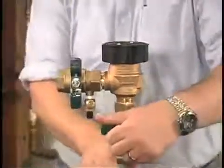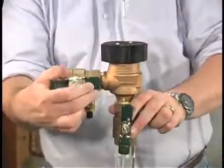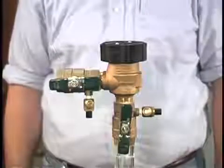To restart the unit, quickly open the inlet ball valve, followed by slowly opening the downstream ball valve until the downstream piping is pressurized.